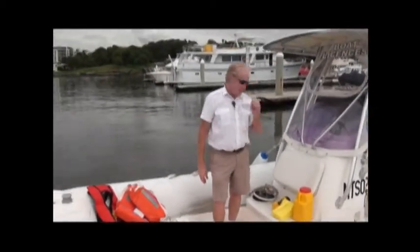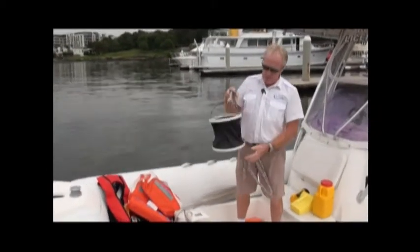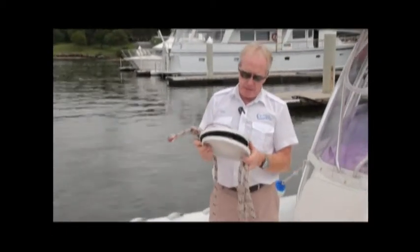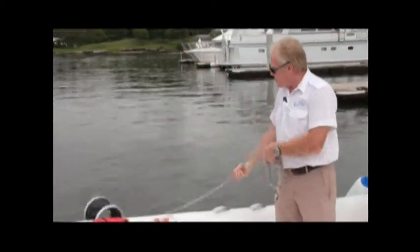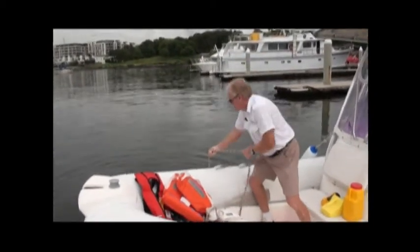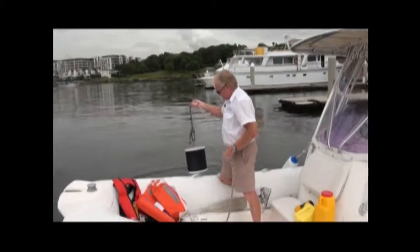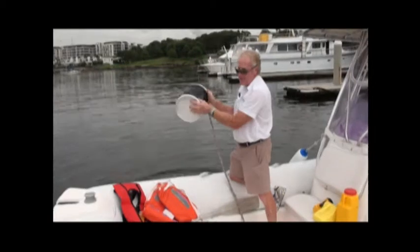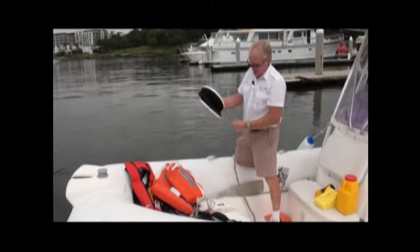Next we need a fire bucket — one that can be thrown over the side to scoop up water to throw over a fire. These are collapsible, which is handy for small boats as they store away easily. Attach the rope, throw it over the side, let it fill up, and pull it up — it gets quite heavy. That gives you a bucket of water. This is compulsory equipment for all vessels on enclosed waters.